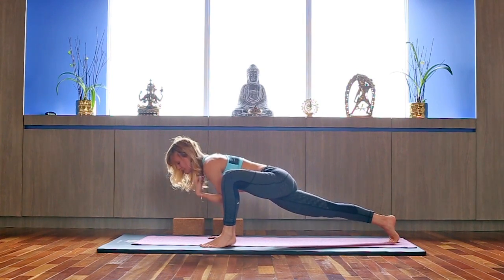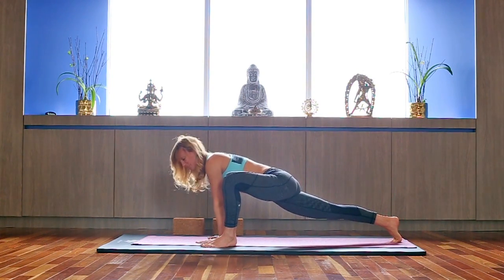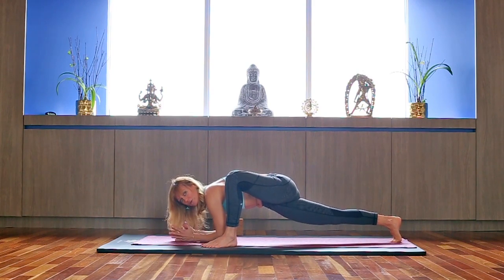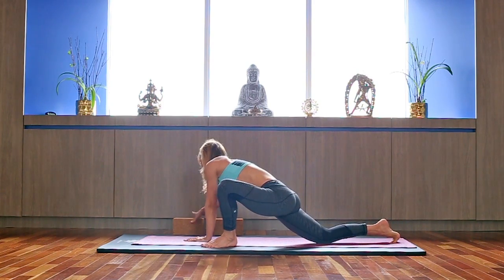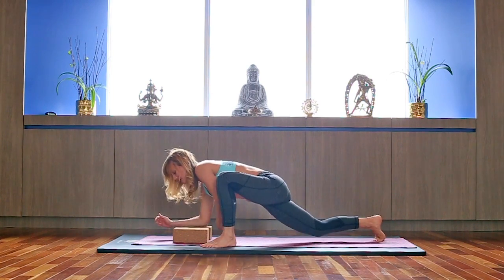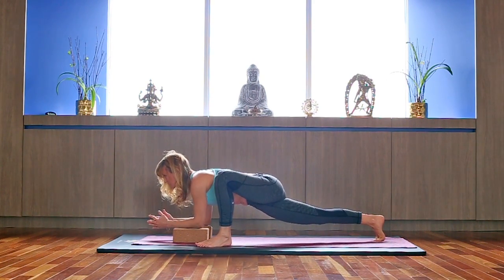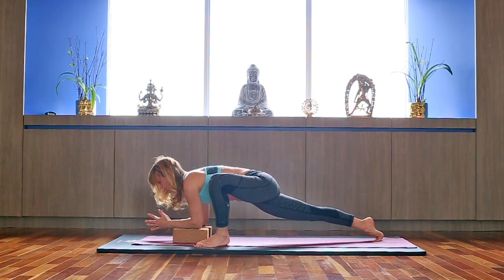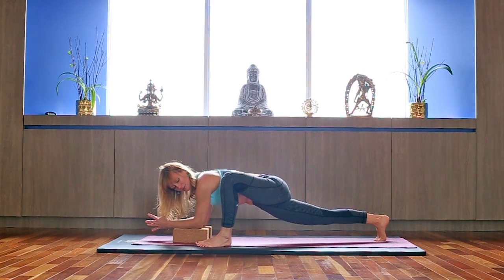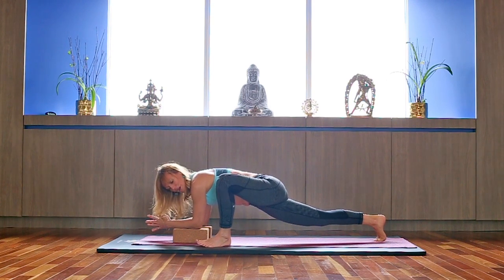Knee and toe facing the same direction, reaching back through your right heel. You can bring your elbows down on the ground or use blocks under your elbows. Hold here and breathe — it's a hip opener, a hip flexor stretch. Make sure you're keeping your spine long. Allow yourself a couple of deep breaths.